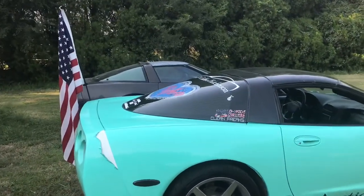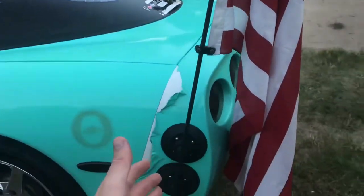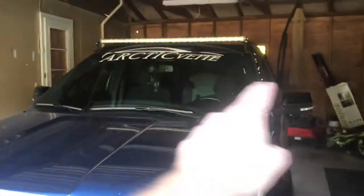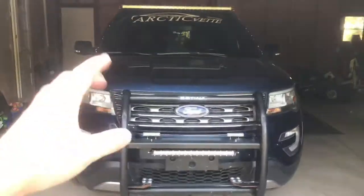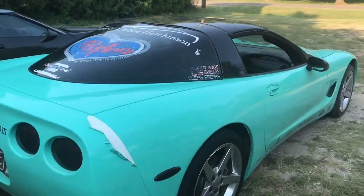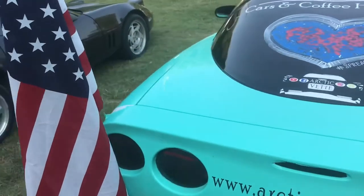I paid just under $100 for this, and to be honest I kind of want to get three more. One here, one over here, and I gotta treat Miss Dora right too — she needs one as well. We could put an American flag on the cop car, and maybe I could find my own flag — that'd be pretty cool.